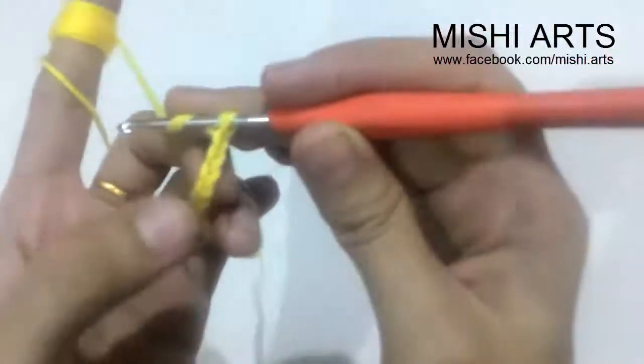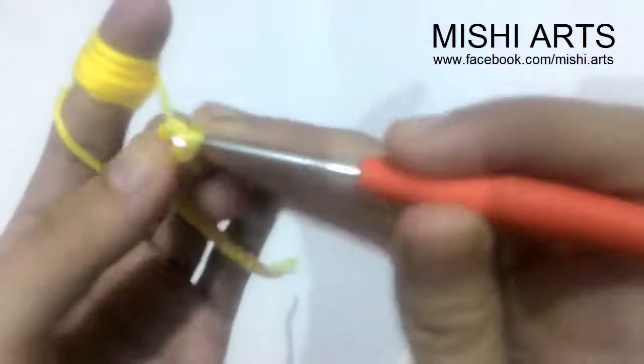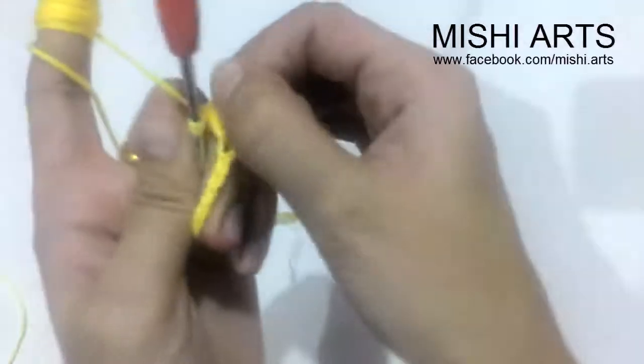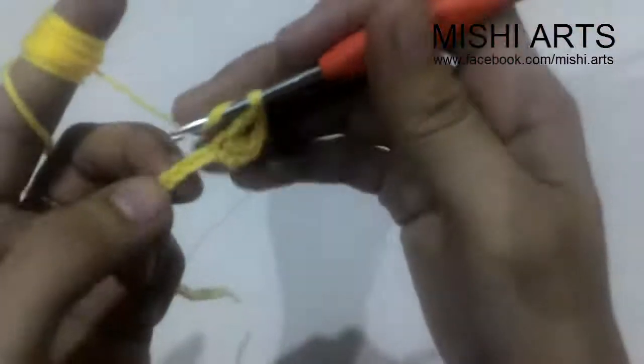Now in the fourth chain from our hook — that is 1, 2, 3, and 4 — this is the fourth chain. We are going to do a double crochet in this fourth chain and two chains. After making these two chains, we are going to do a double crochet in the same chain we did. After making these two double crochets, you can see it becomes a V shape. In these V shapes the petals are going to be formed. After making this double crochet we are going to skip one chain and do a double crochet into the next one. Then make two chains and a double crochet into the same chain. Continue this way till the end of your chains.